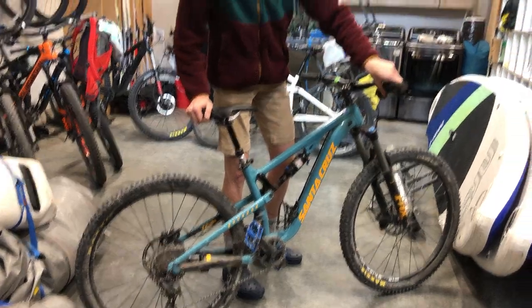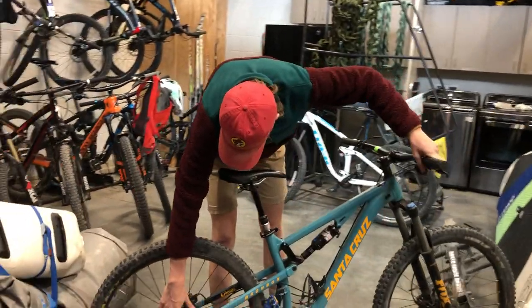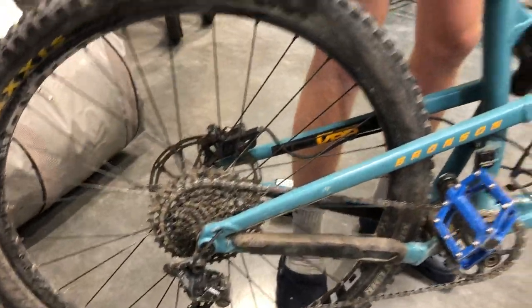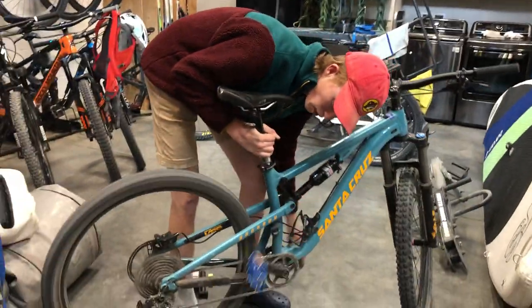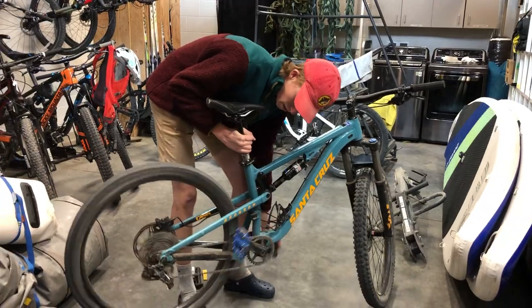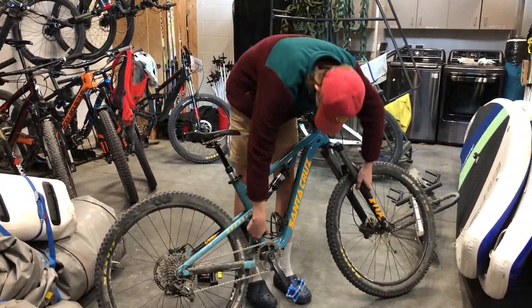First, we're going to want to shift the bike into its fastest gear, which is the smallest one down here closest to the frame. Just click the shifter over and pedal it a little bit down to that lower gear. Then we're going to flip the bike over so we can get those wheels a little easier.